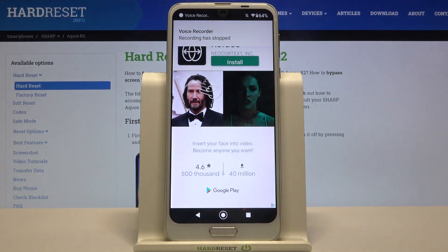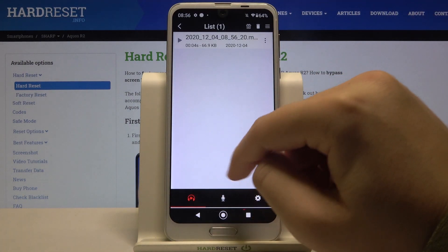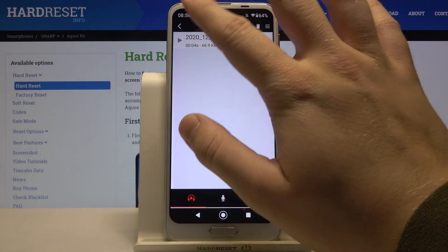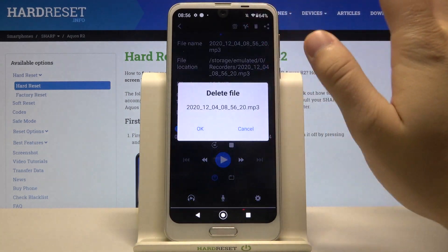When I tap right here — okay, let's turn off this ad — we have to click on the left corner to see all the records that we have on the smartphone. And as you can see, the quality is very good.